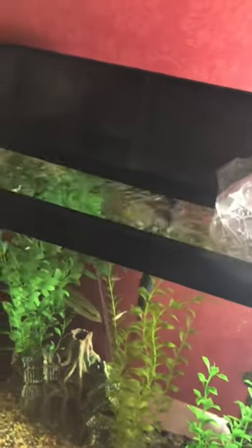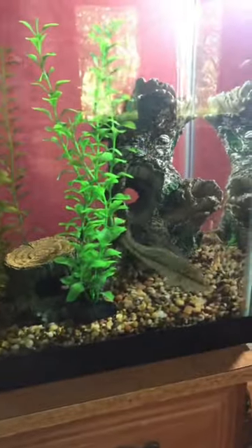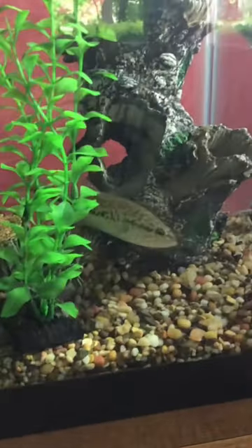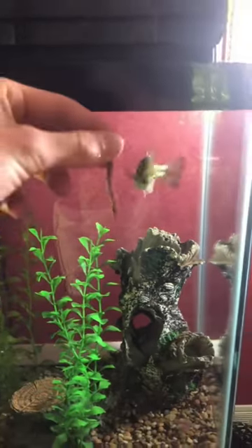I recommend super small minnows, because if they don't want to eat out of your hand right away, they'll always have the option to eat. It only took Gus around two days to start eating, but I've heard some other pet bass go over a week, so just be patient.